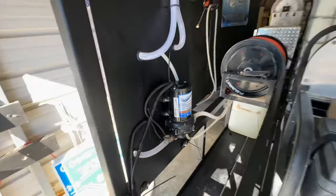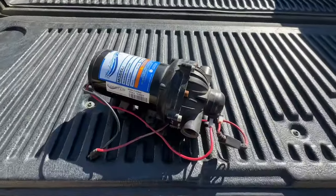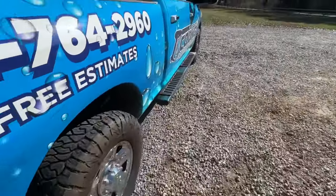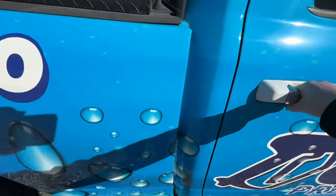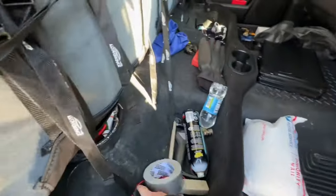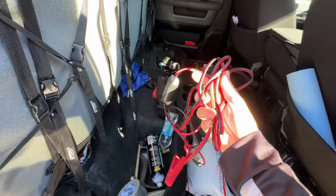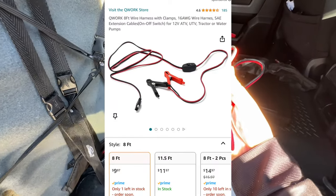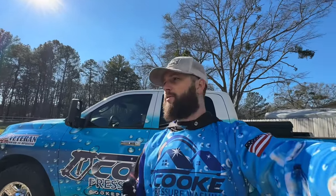Everyone in the pressure washing industry running a 12-volt pump is likely using either the Everflow like I have or a Remco — that is the cheapest and most effective way to go. The simplest and cheapest way to wire these up to the battery is just some alligator clamps. I get them off Amazon for about $11.